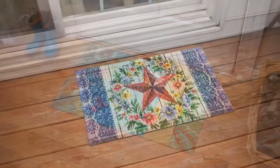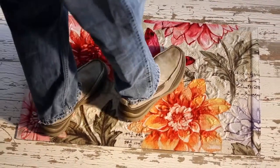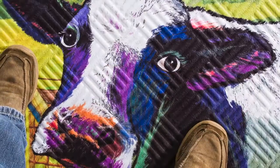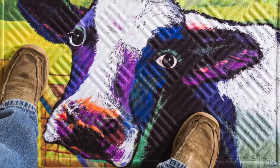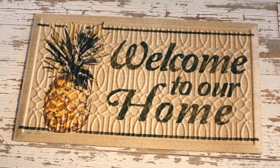We have new florals — we appeal to our traditional customer with fantastic bird designs. The farm and Midwest look has continued to grow, so we've got a great new cow mat, and we continue to expand on trends.